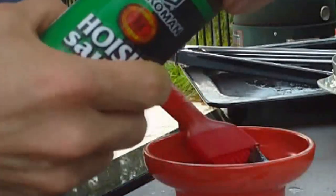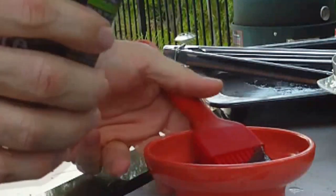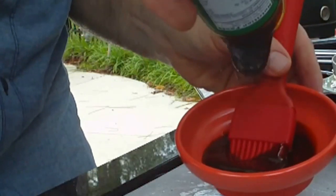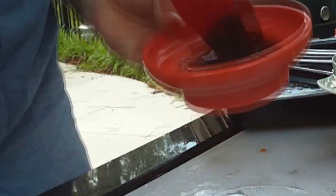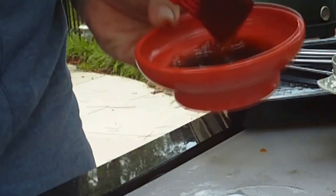Hoisin sauce is actually kind of like an Asian barbecue sauce — that's how it's best described. There's a lot of sugar in it, so you've got to be careful not to let it burn. Since this is teriyaki turkey breast, we can use a little bit of this at the very end, almost as a glaze, just to give it a nice finish — but being careful, since we're searing it at the end and we don't want that sugar to burn.